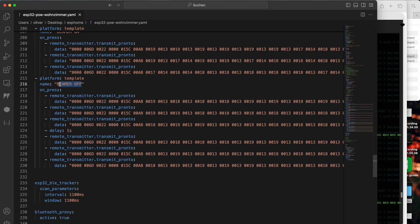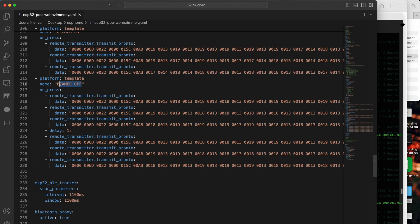For example, for my BenQ projector, in order to turn it off I have to press the off button, wait a little bit, and then press the off button again to confirm that I really want to turn it off. So I have to emulate this behavior in ESPHome. I send the off command three times — I'm not sure if it's really necessary — then I add a delay of one second and send the command again.